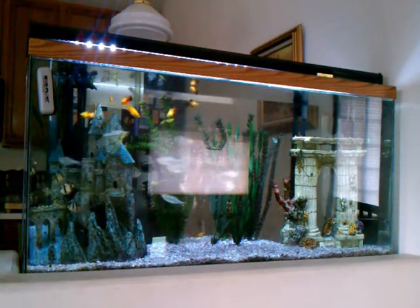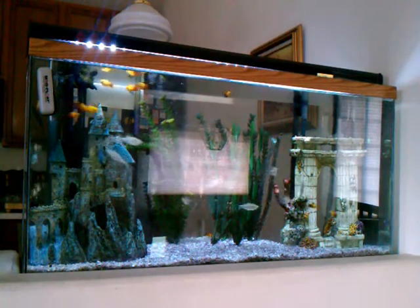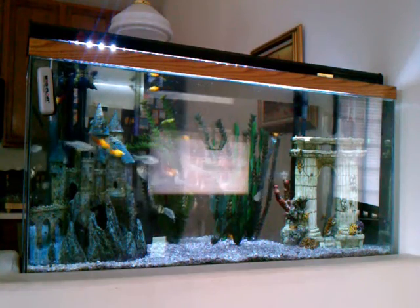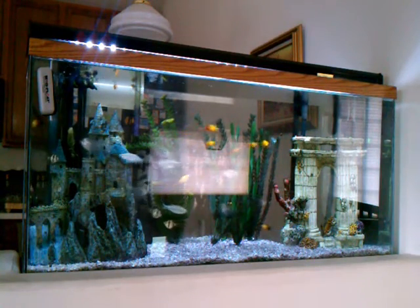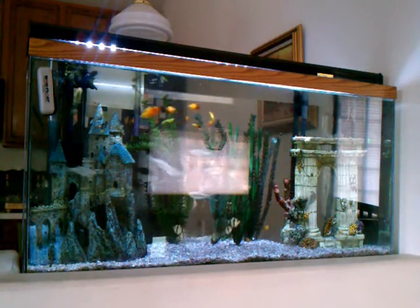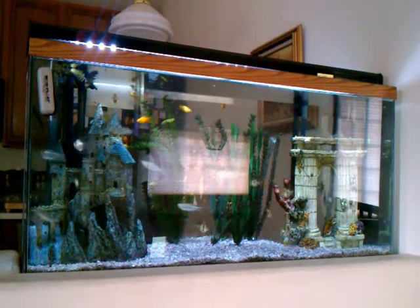Here we have the Aquion Modular LED fixture installed. You can see it's actually noticeably less bright. Now it comes with just one LED strip, and you can add two more.